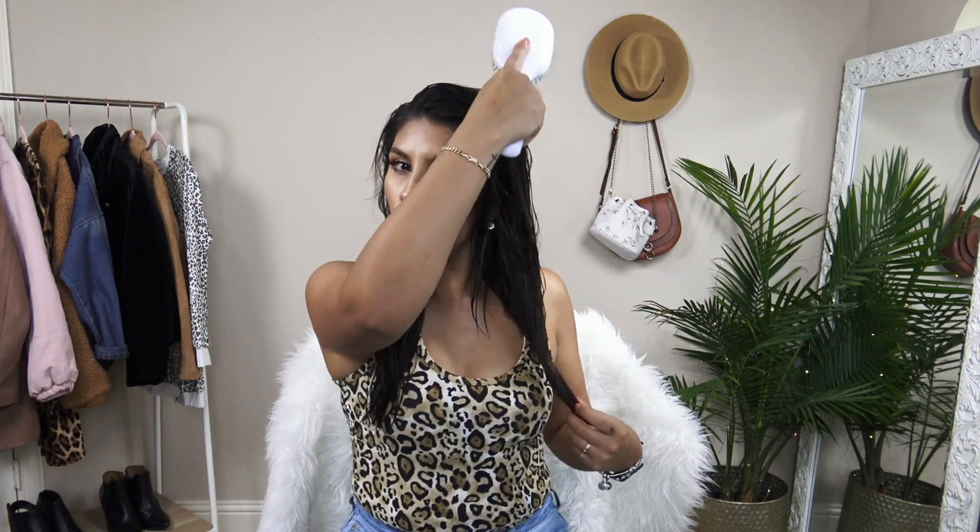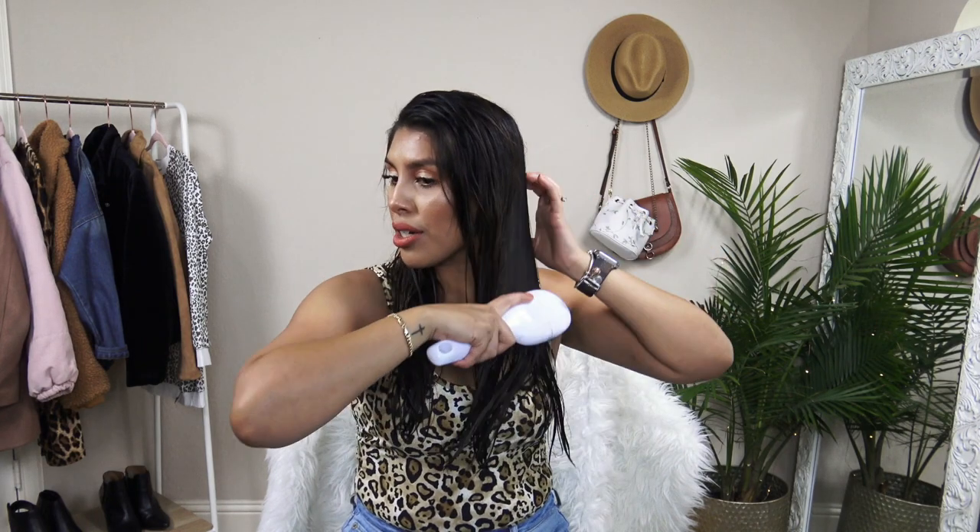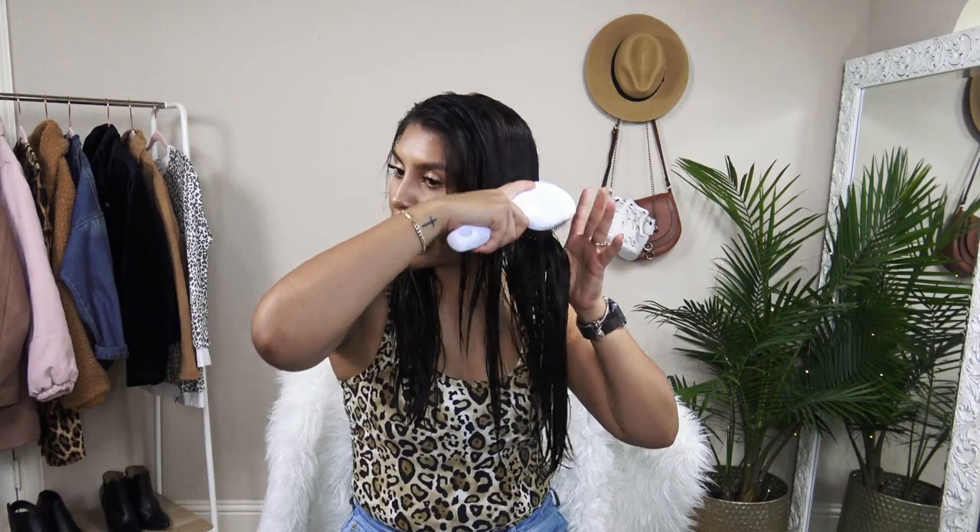You always want to start brushing your hair from the bottom up. You don't want to drag those tangles through your hair because it will break off your hair and damage it. So start from the bottom — it's going to be easier and it doesn't hurt as much. I have such a sensitive scalp; I do not like people touching or pulling my hair, especially when brushing out tangles. So this really helps.